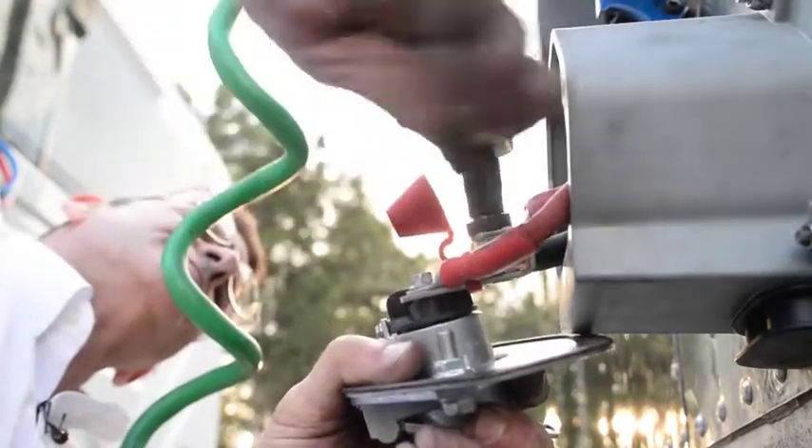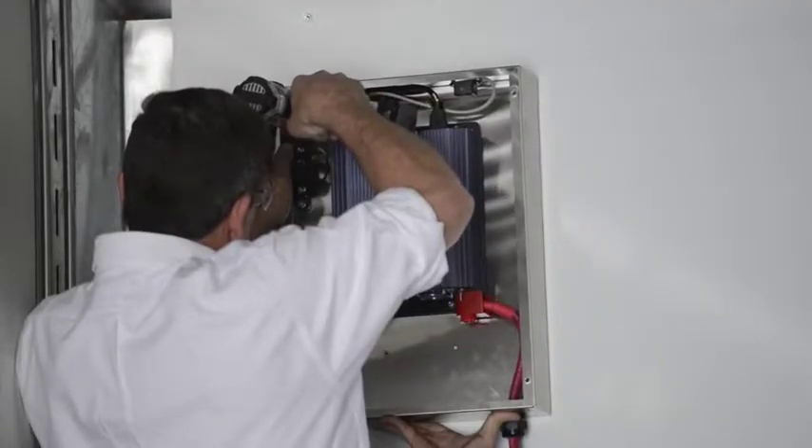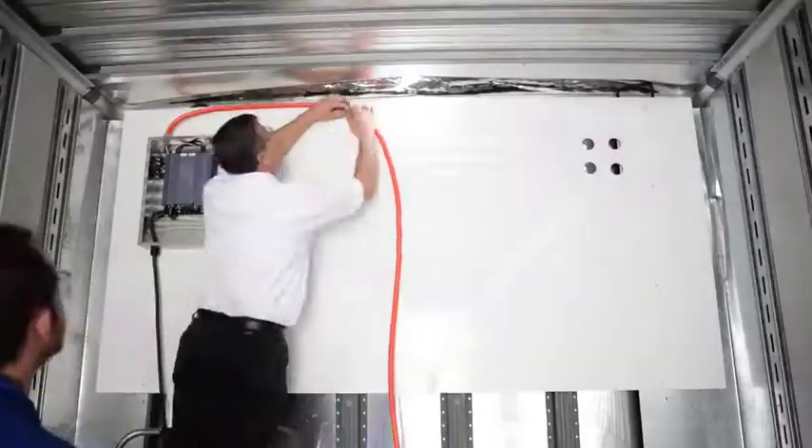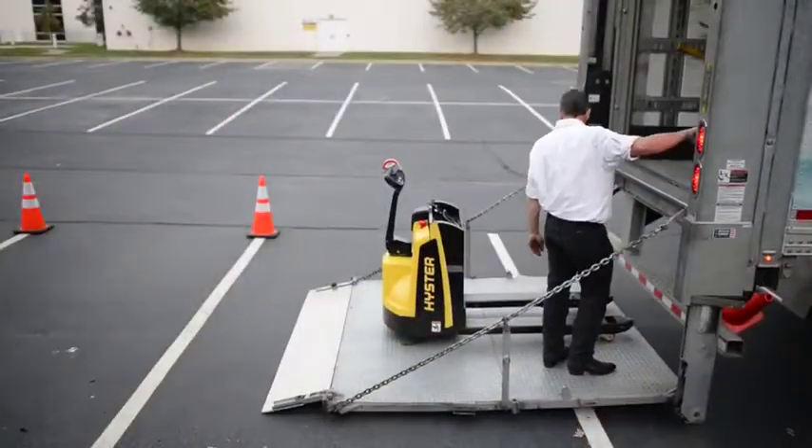The TAPS system works by drawing power from the tractor while it's running, through a dual pull stinger cord to an inverter located in the front of the trailer. From there, the inverter converts 12 volt DC into 110 volt AC, which is routed to the back of the trailer where the pallet jack can be plugged in and charged while going down the road.